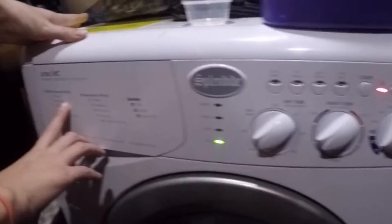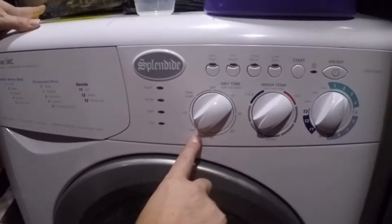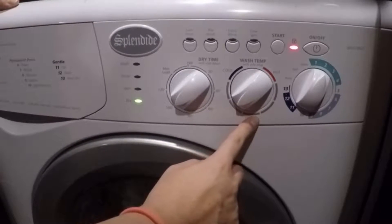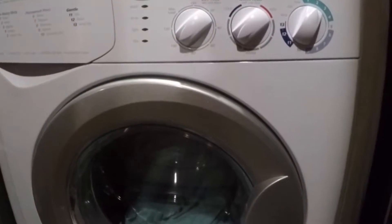Number two here is heavy. We've got it set to a hundred minutes dry time, and the wash temperature is coldish warm. Everything looks good. Press start and you're set.